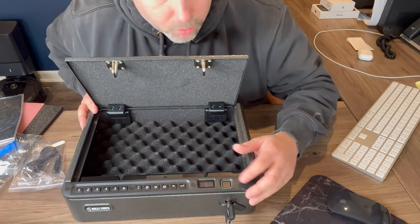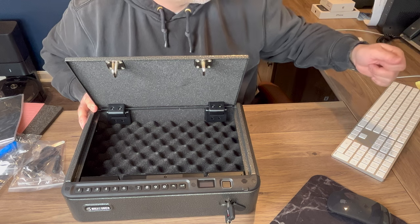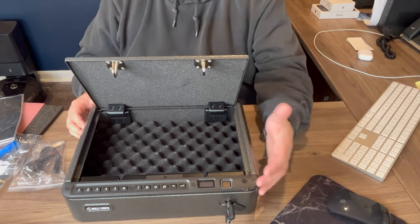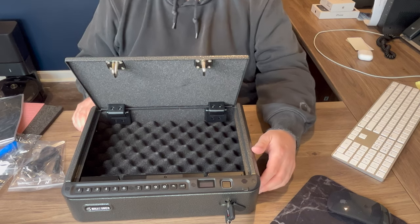What I think is most interesting about this whole safe is that it gives you app access. So you can download the app — I'll put a link in the description — and with the app, you can actually open and close the safe, which I thought was a really cool feature.